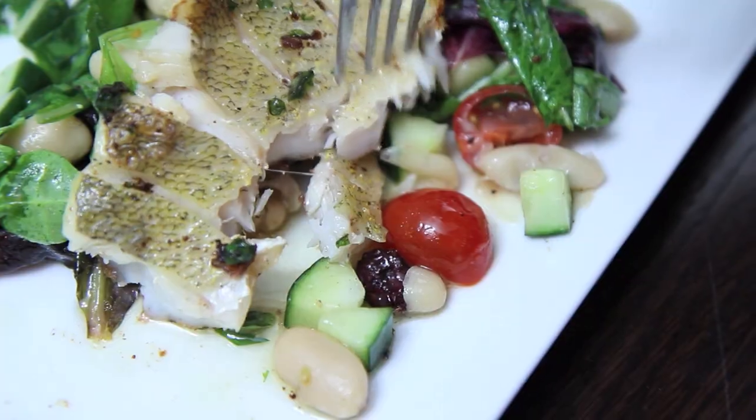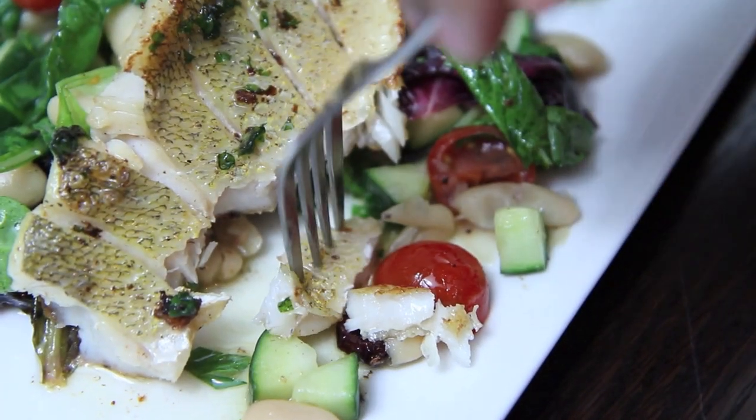Hey everyone, it's Jade El Coro here at The Aimless Cook and I hope you're having a great week so far. Pickerel, or walleye as it's sometimes known as, is a fish native to Canada and parts of the US. It has this white flaky meat that's very tender and perfect for pan frying, which is what we're going to do today.